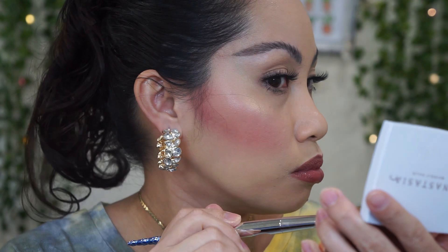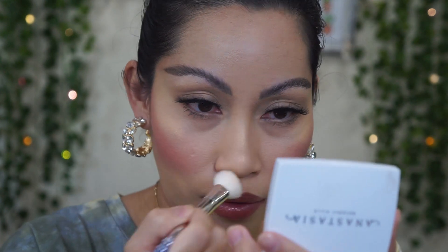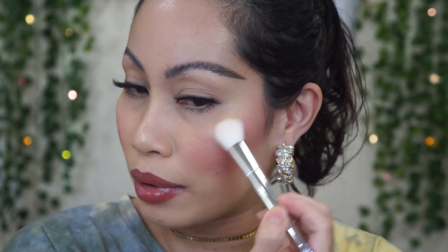Wow — it's gold with a hint of green to it. Oh, this is pretty and very shimmery! Applying a little more right here.